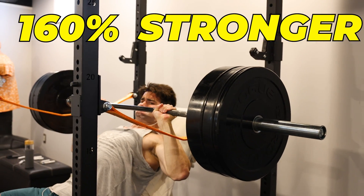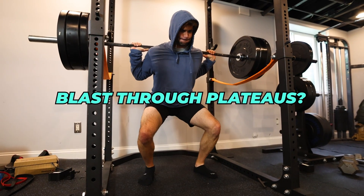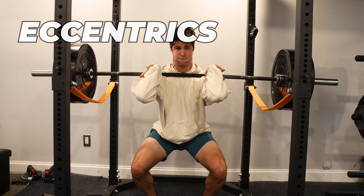There is actually one guy who only trained eccentrics for 10 days — me. I did this experiment where I only trained eccentrics, trying to load weight greater than I could lift back up. The full breakdown is linked in the description, but in summary, it seemed to actually work. I noticed myself getting stronger, breaking through plateaus, and what seemed like greater hypertrophy toward the end of the 10 days.